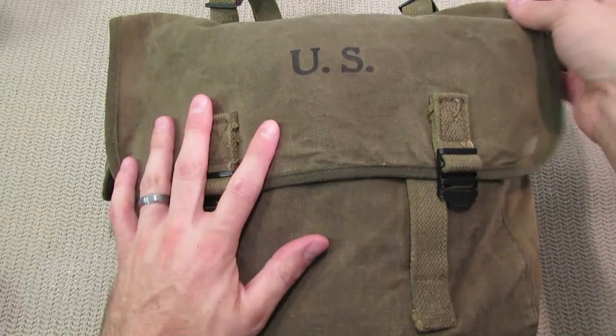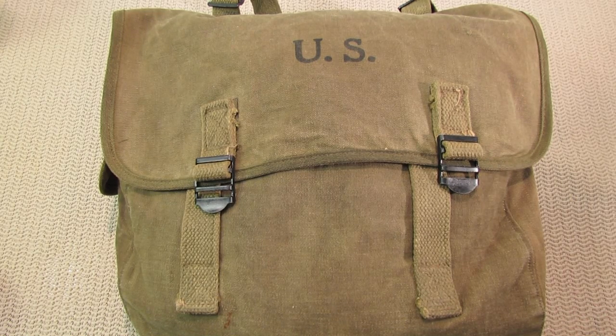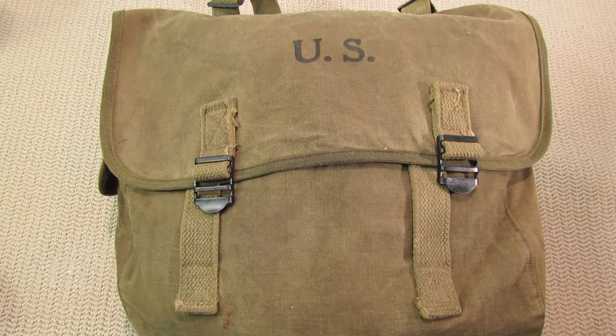I've not really talked about this on the channel before, but I'm kind of a World War II buff. I love the history of that time, that war — it's just fascinating to me the more I read about it.